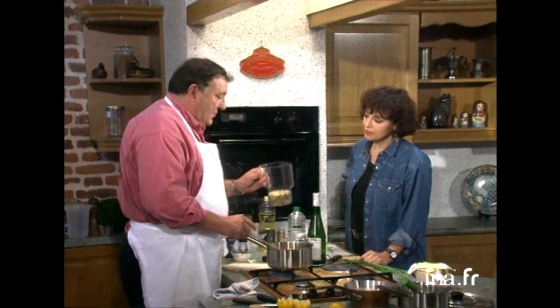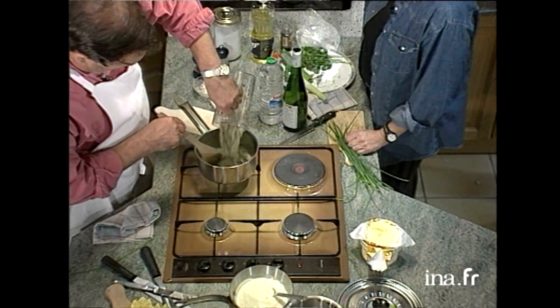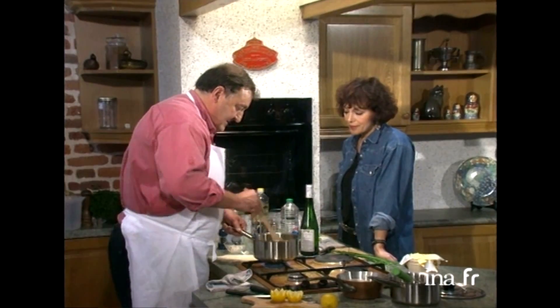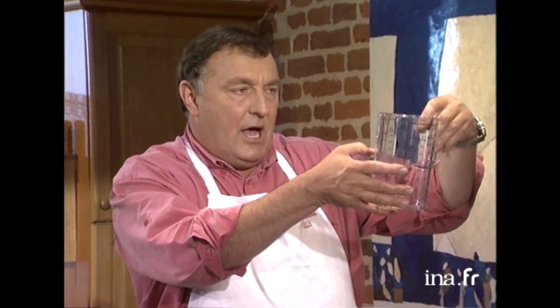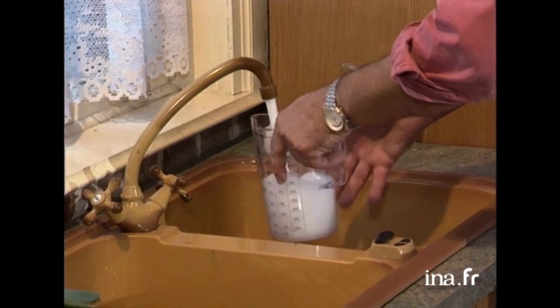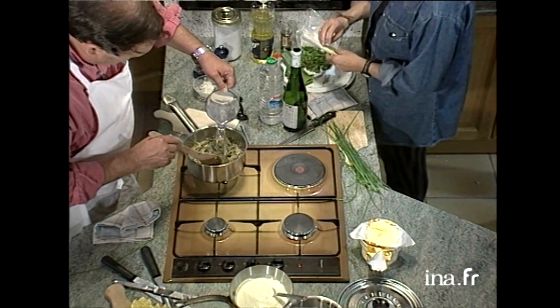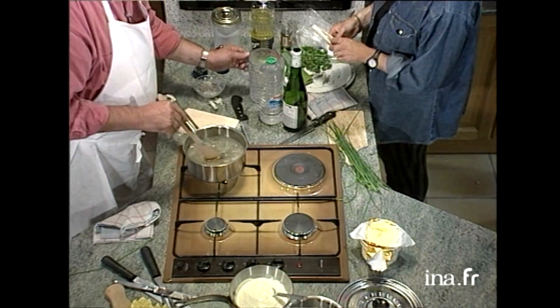Donc il y a 200 grammes de riz sauvage. Et on va touiller pour que le beurre enrobe les grains de riz. Je vais mouiller à deux fois et demi son volume d'eau. Comme j'ai vu avant que ça faisait 300 grammes, ça fait à peu près un tiers. Donc je vais mesurer à peu près jusqu'à 7, et on aura deux volumes et demi. Je mets mon eau. Pas oublié de mettre du sel.